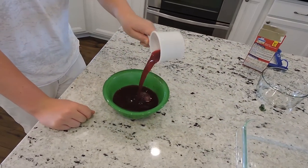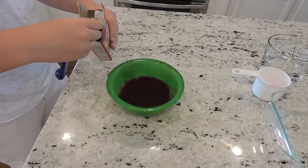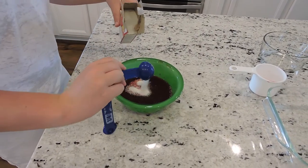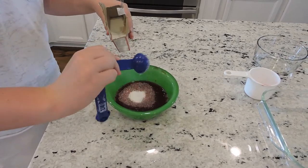The first step to make cherry crisp is to mix and let stand for 15 minutes one cup of cherry juice from dried cherries and three tablespoons of quick cooking tapioca.